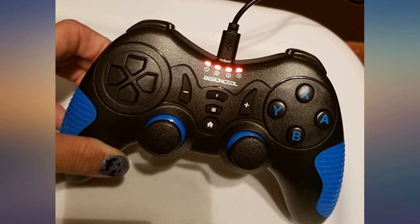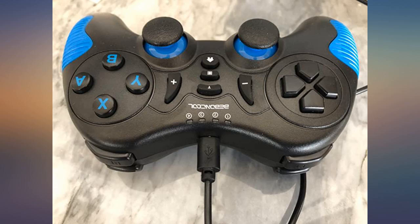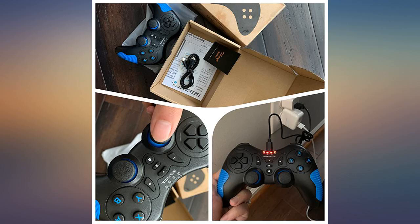Any Switch owner must own one. This controller is very expensive compared to other controllers, but it is definitely worth it. It is recommended as an essential tool for Switch owners.